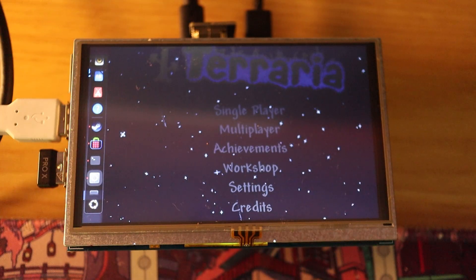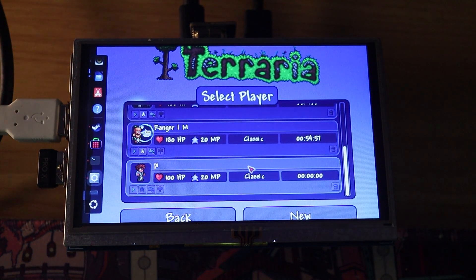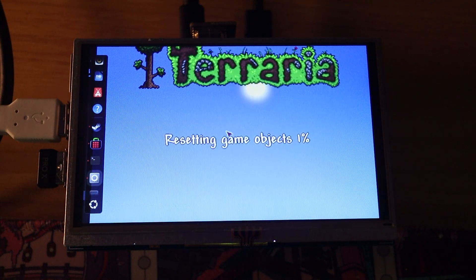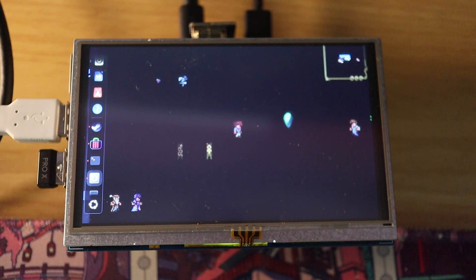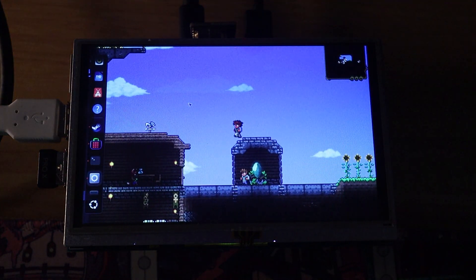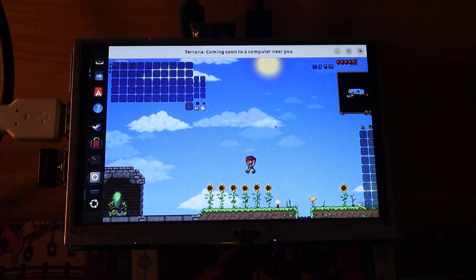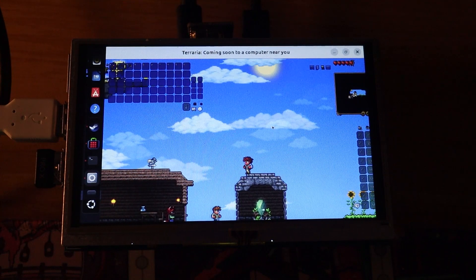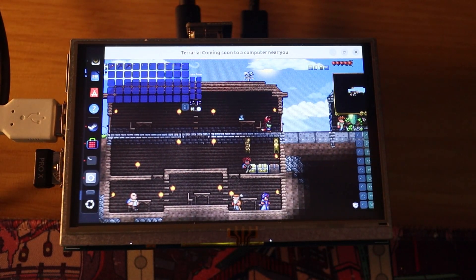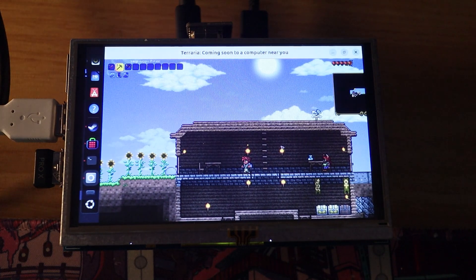Now that we kind of got it running again, we are going to press — not multiplayer — we're going to play some single player on that character we made. Let's go into a random world. We'll go on Master. Oh. We are in. Wow — we are actually in Terraria. I mean, it's basically in slow motion, but that's okay. It seemingly runs a little bit better, less slow-mo. It's still slow-mo, basically. But it runs. I think that's the big part of this — it runs.